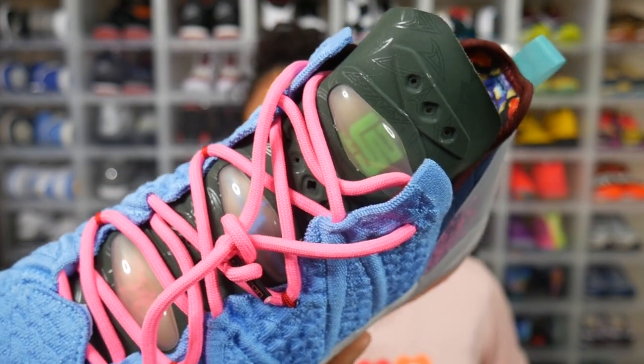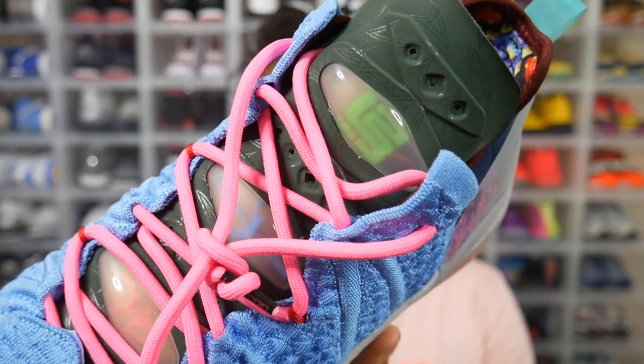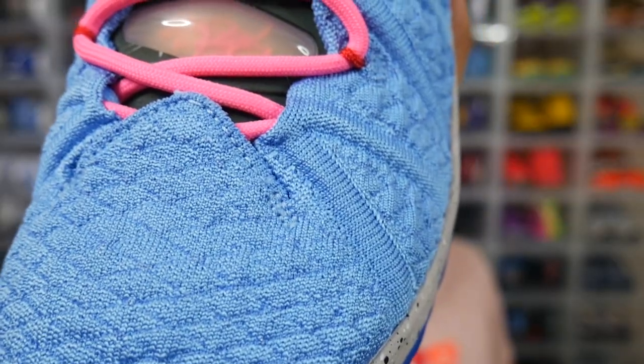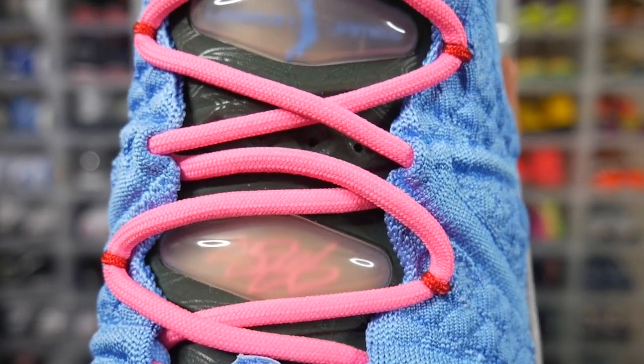Underneath those hot pink laces is that navy green tongue. Looking at three features on the tongue, they kind of look like holograms — we're going to go ahead and call them that. You have the lime green L23 with the crown logo in the center, then it says 'LeBron James' with a picture of the King dunking, and the third feature has LeBron's signature written in hot pink — color coordinating with the hot pink laces.